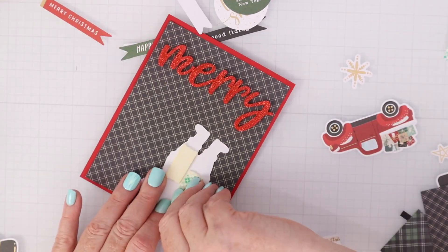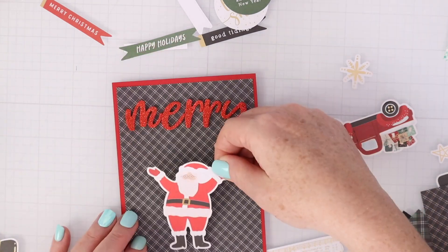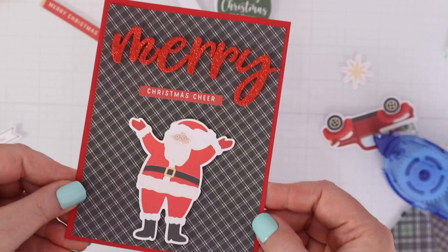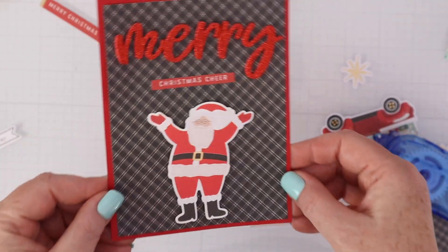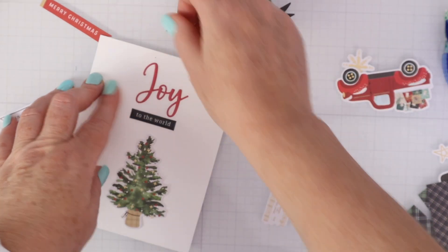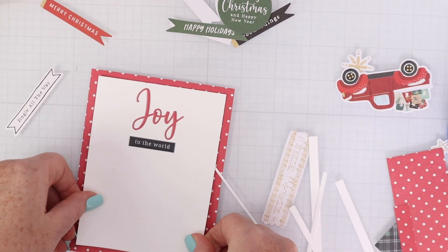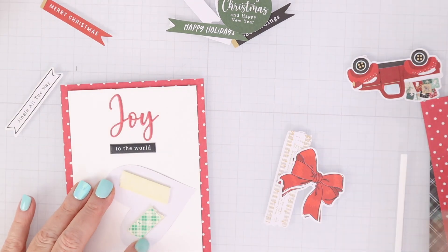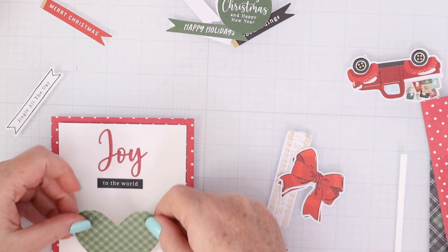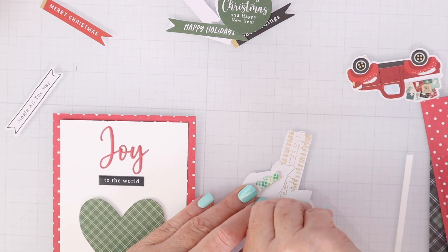I love this Santa die cut as well — had to use that. And I wanted to show you how gorgeous those glitter puffy letter stickers are — just added a little Christmas cheer die cut again, quick and easy. For this one, I have 'Joy' and 'To the World' puffy stickers on a white piece of cardstock matted on some pattern paper. I found this large green heart die cut — it could go on a five by seven really easily, but it just filled this A2 card so nicely with the sentiment I had chosen.